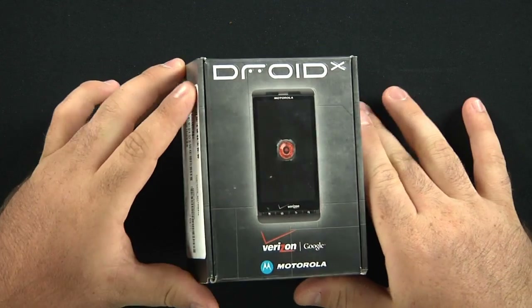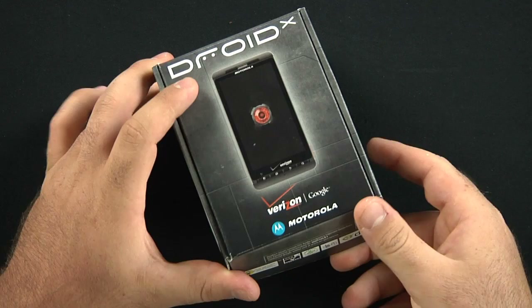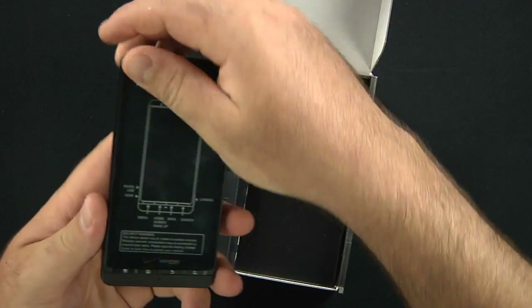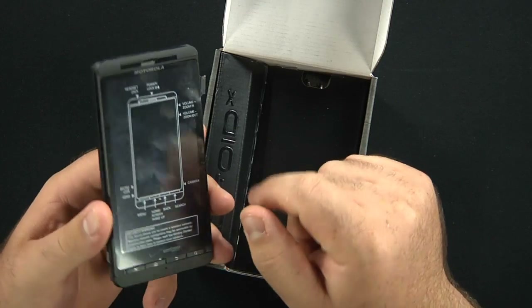The Droid X for the Verizon network runs Android 2.1. It is a very large phone. Here's the phone itself — a 4.5-inch capacitive touchscreen, right there.